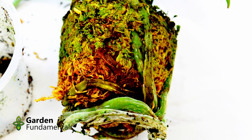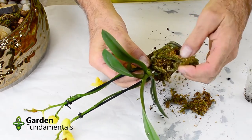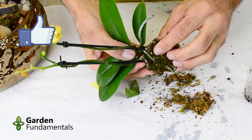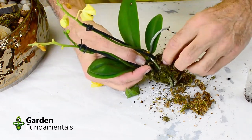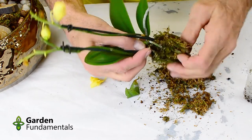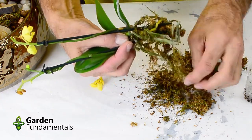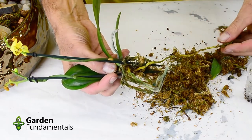The best thing you can do for this orchid is to get rid of that sphagnum moss and repot it. The first step in repotting an orchid is to get rid of all of the old media — it doesn't matter what it is, whether it's bark chunks, charcoal, or sphagnum moss. Get rid of everything and don't reuse it for other orchids. You can throw it in your compost pile or mix it in with soil for other house plants, but don't use it for orchids.